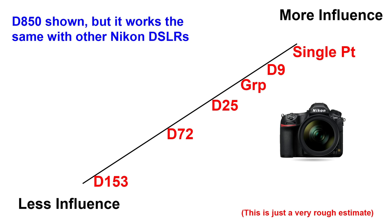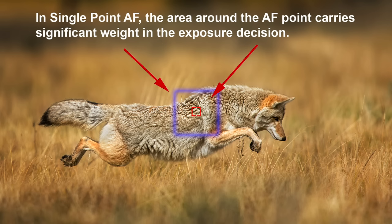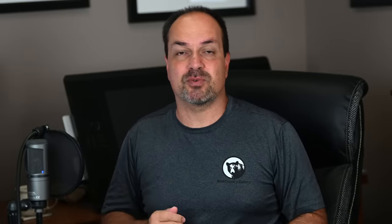Number five: matrix metering and AF area size. You're probably familiar with Nikon's matrix metering, but most people don't know that the system takes AF point position into account when determining a meter reading. And — this is the big one — the smaller the AF area, the more influence the area directly under it has on the final metering decision. If you're using single-point AF mode, matrix metering gives considerable weight to everything in the immediate vicinity of that single AF point.